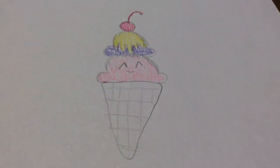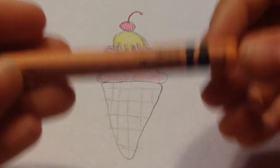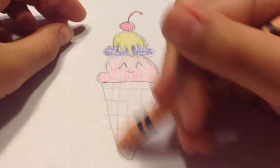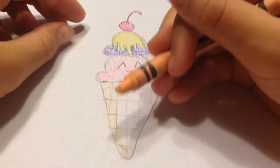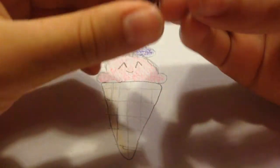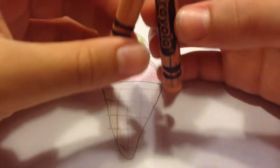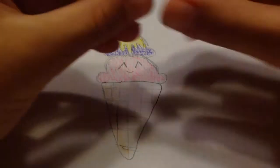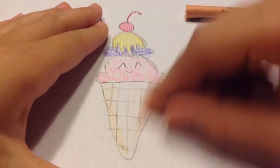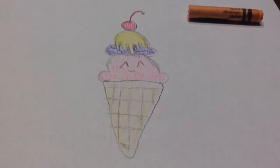I'm going to get a tan color — it's called apricot — and color in my ice cream cone. I forgot this one is actually broken, so I'm going to be extra careful, but it just totally broke. My crayons are extremely old.